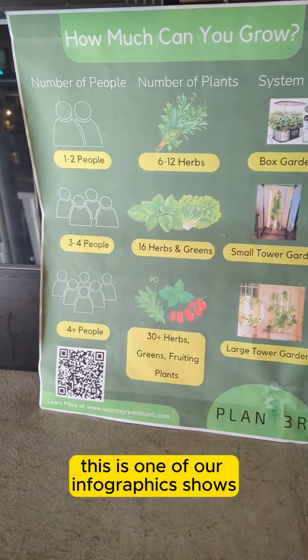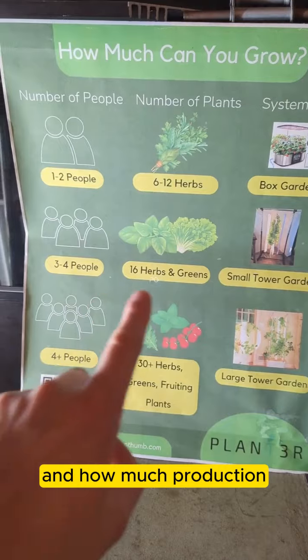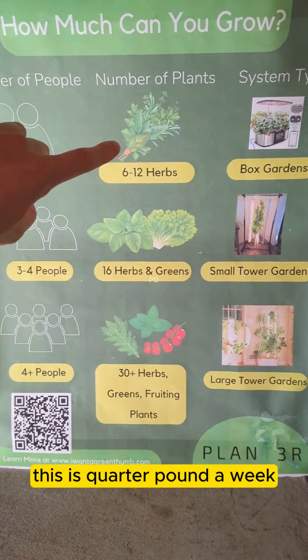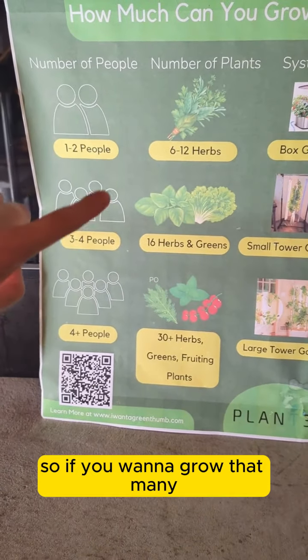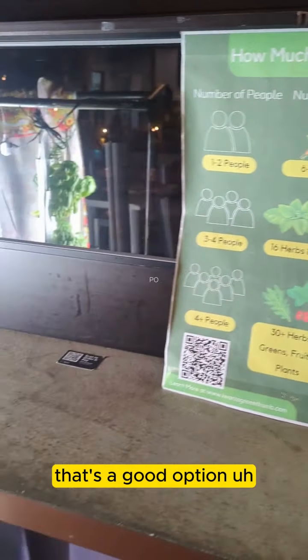This is one of our infographics that shows you which systems to use and how much production you're going to get out of each one of them. In simple terms, this is quarter pound a week, this is half a pound a week a little bit more, and this is over a pound a week. So if you want to grow that much food for yourself, that's a good option.